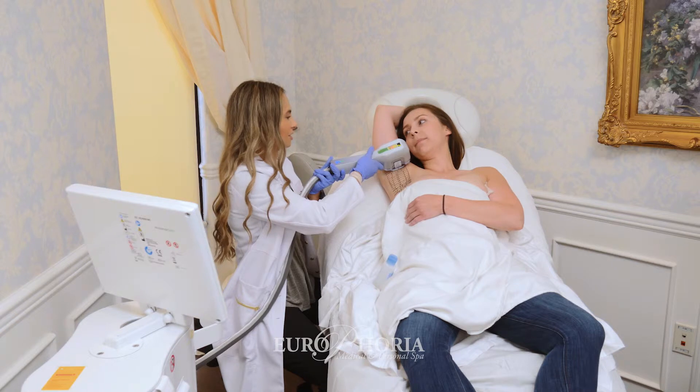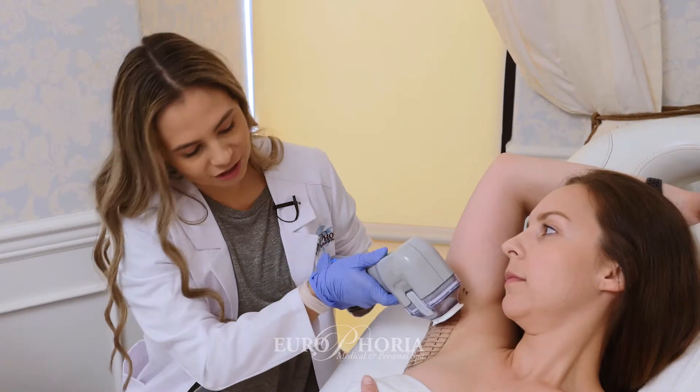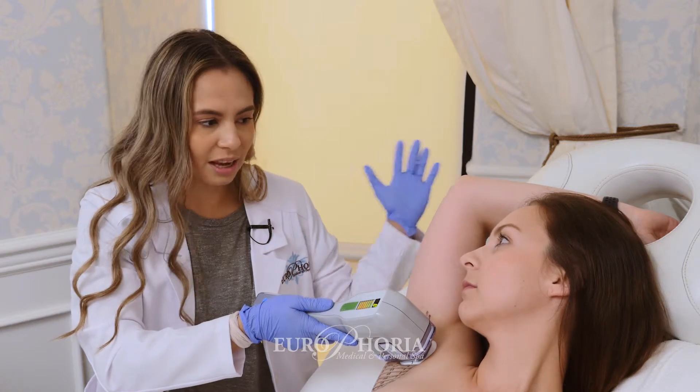Hi, I'm Alex, nice to meet you. I'm gonna be your nurse. We're gonna be doing miraDry for you today. Is that correct? Yeah.